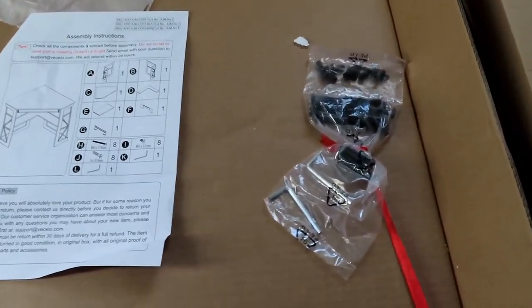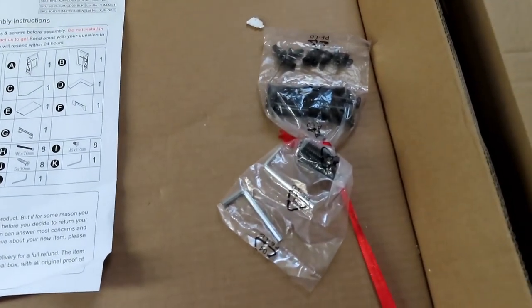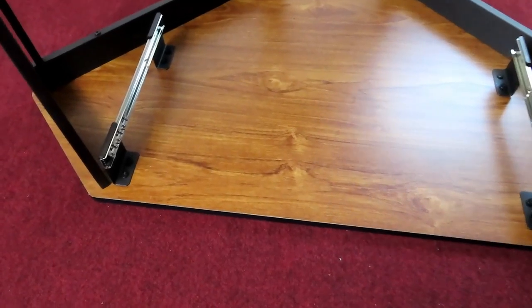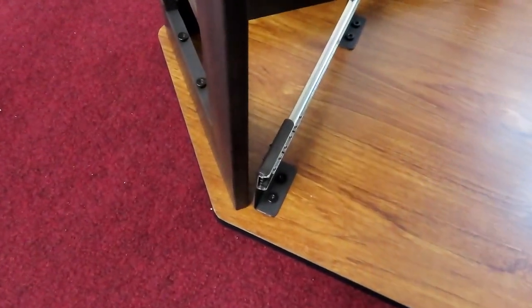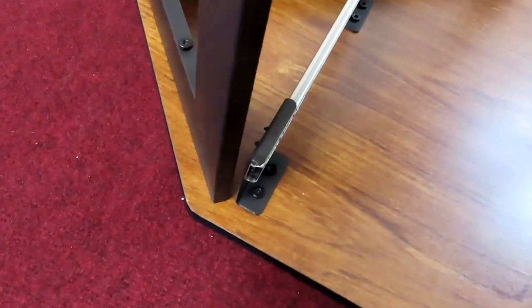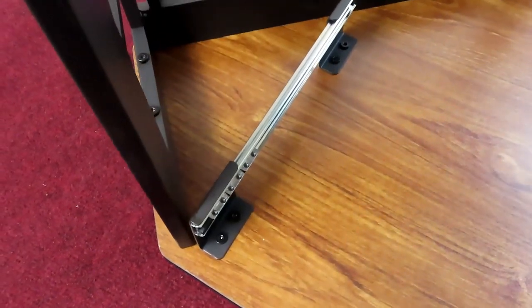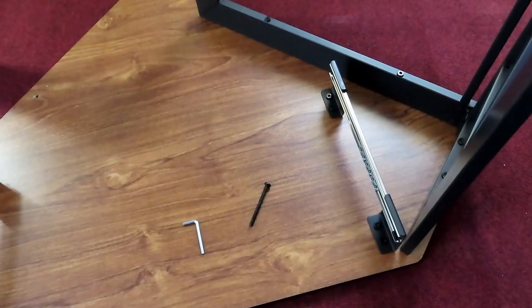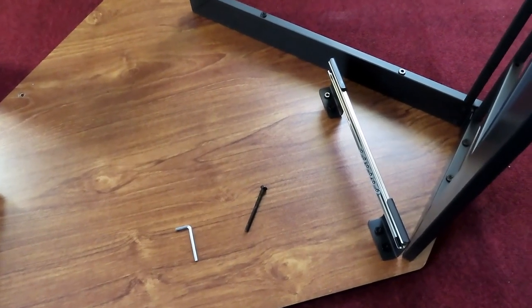The instructions look pretty good and they give you the hardware and allen wrenches you need to put the desk together. If you decide you don't want the keyboard tray, it's very easy to take it back out after assembly because the keyboard rails are freestanding — you just have to take the eight bolts out.